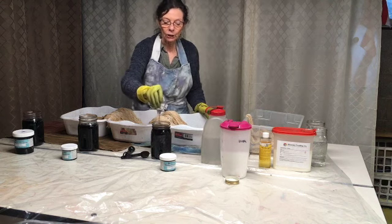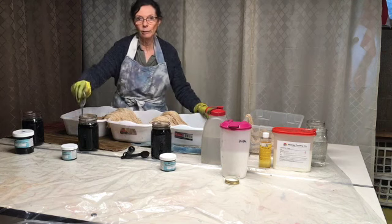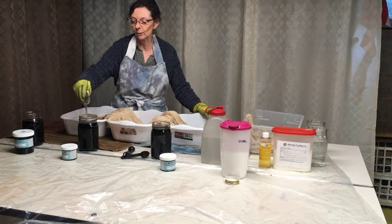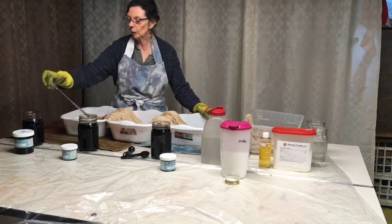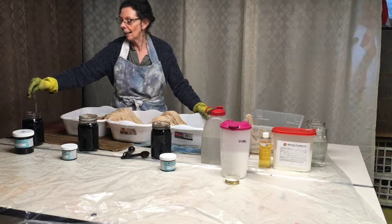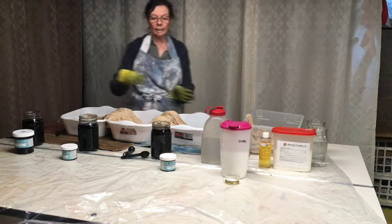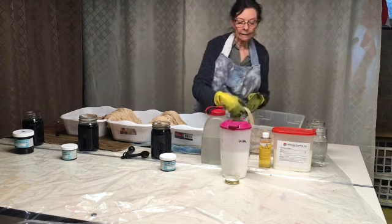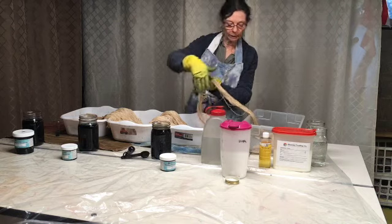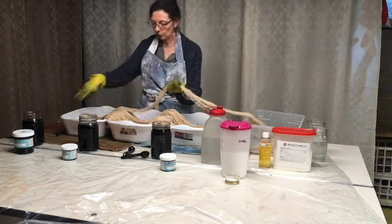I'm going to make sure this is stirred up again. It doesn't matter to me if a little bit of dye gets into each container — I know some of you are probably cringing, but I'm not going to recreate this. I've never recreated exactly the same thing; it's just too boring. I've taken my warp — I actually have two warps here — and I'm going to continue spreading this one out into three containers.